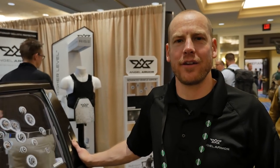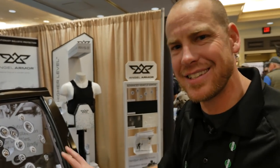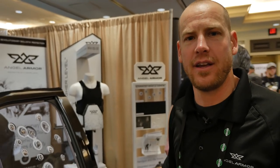Hi, I'm Dave Goldfane, Director of Marketing for Angel Armor, at SHOT Show 2017. Thanks for joining us. I want to introduce you to our ballistic protection for law enforcement vehicles.